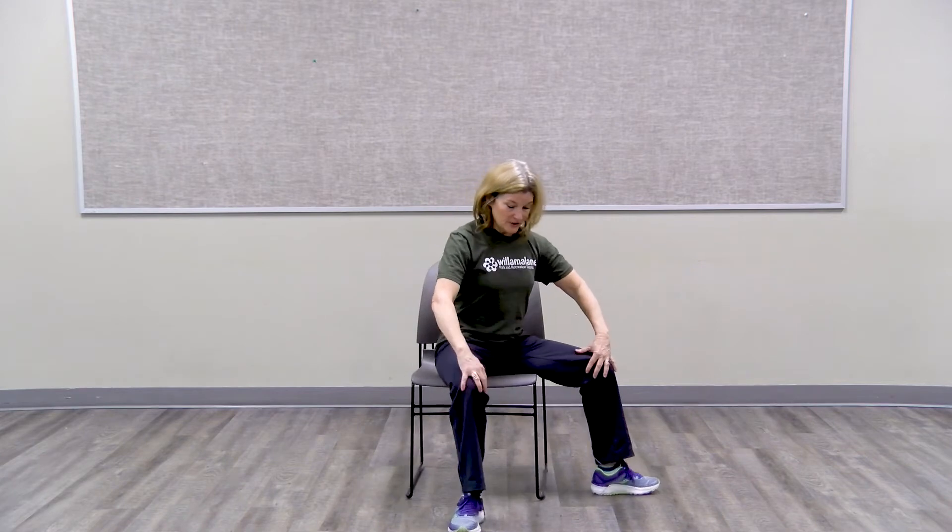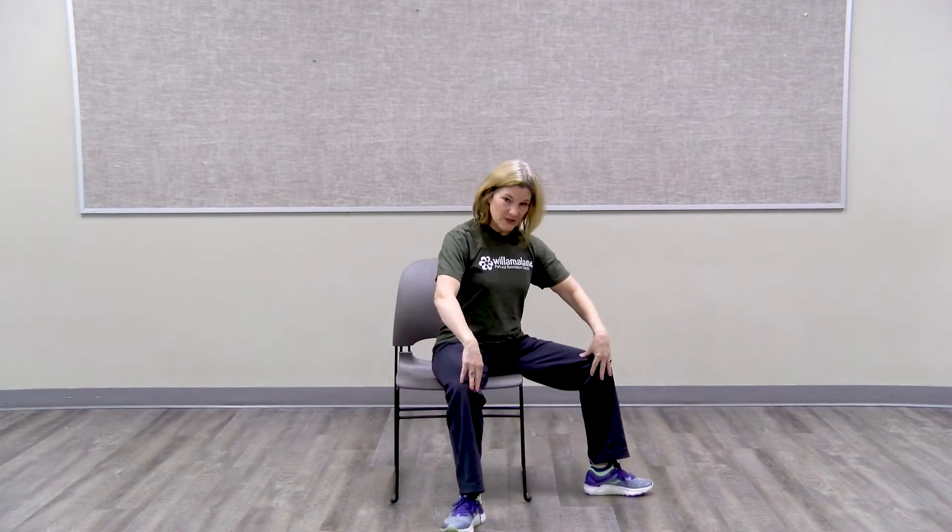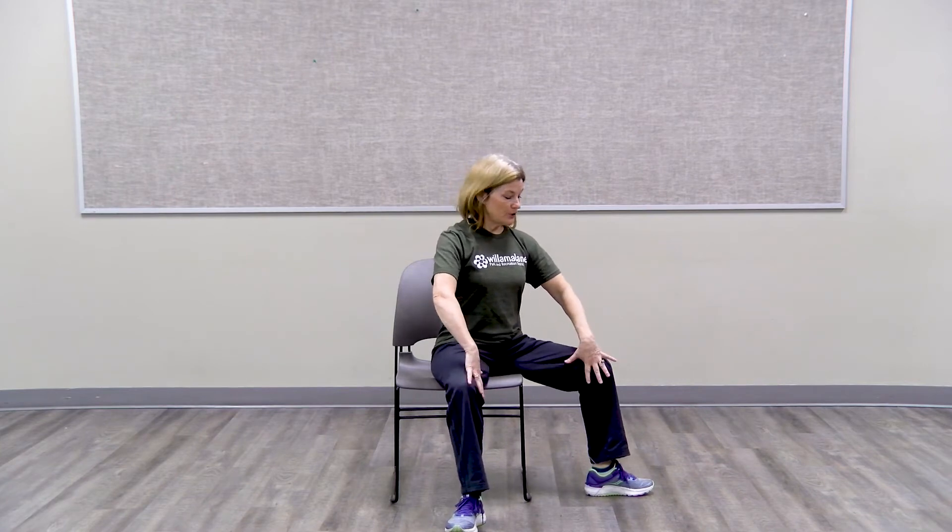Feel free to pause and repeat that two more times. Now we're going to stretch the inner thigh by just stepping over. This is called a saddle stretch. So you see my feet are turned out and it's stretching the inner thigh. Hold it here, pushing open.